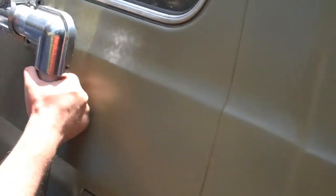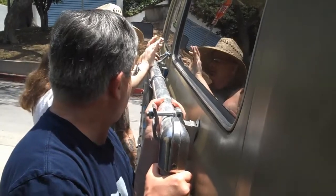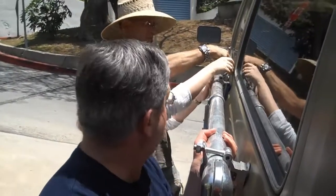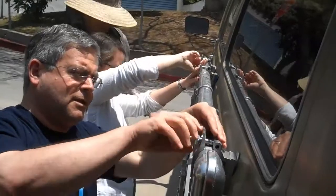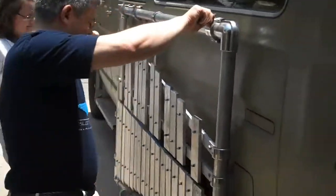Ok, you've got to slide your way a little. Let's do it. There we go. That's beautiful. Look at that. Lovely.